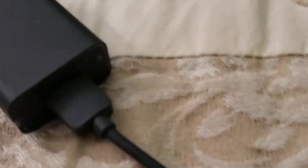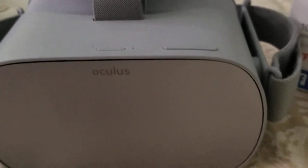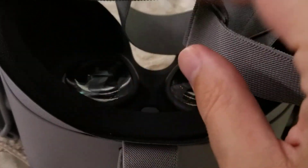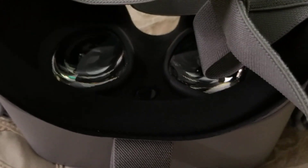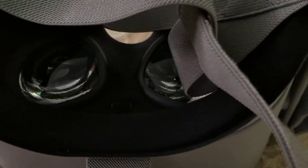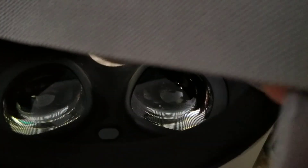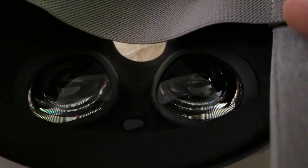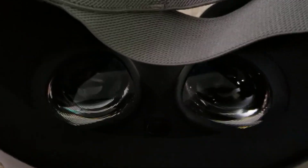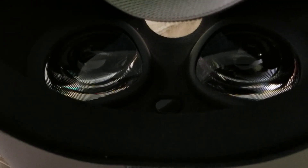It also comes with a little cushion that you can put inside the headset if you're wearing glasses. I forgot what they call that — there's a name for it. Anyway, what I call it is a little rubbery cushion that rests on your sinuses, nose, and forehead when you put on your glasses, so that your glasses are not pushing into your eye sockets.